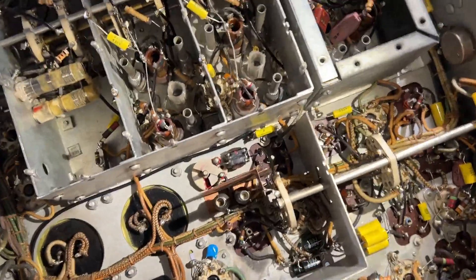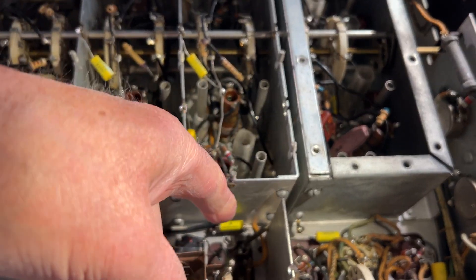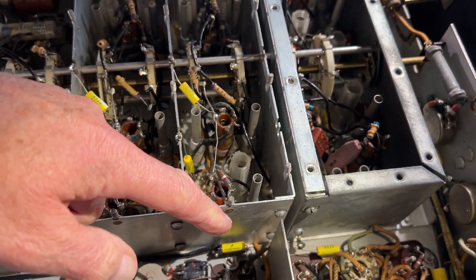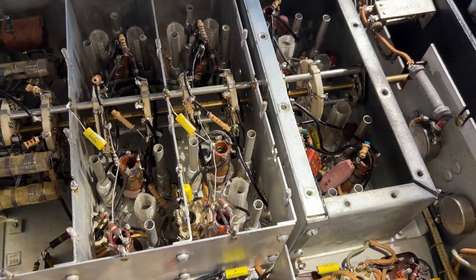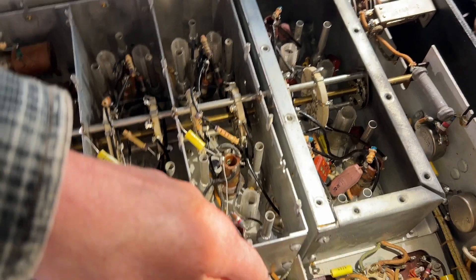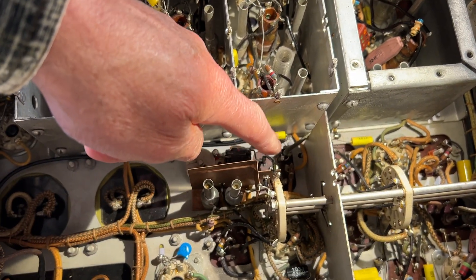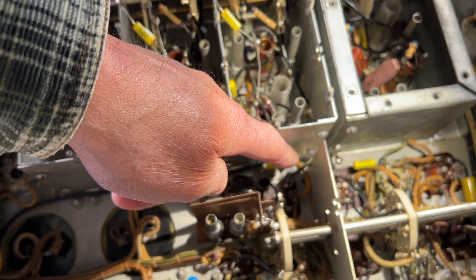To do this, I installed a small tag strip right next to the first IF transformer and coupled from the plate connection of the mixer tube onto the first IF transformer, just with a 47k resistor to the first tag on the tag strip.